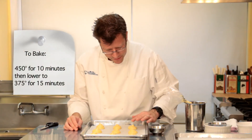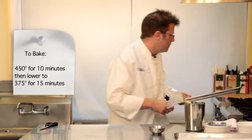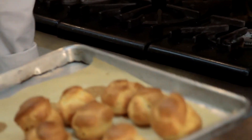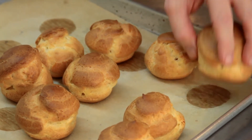These go into the 450-degree oven for about 10 minutes, and then we lower the heat to 375 and bake for about 15 minutes more. They should have a really nice golden brown color to them. You can see that they wind up rising beautifully, and there's also going to be a large hole on the inside.